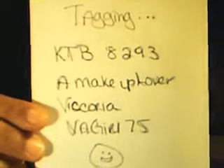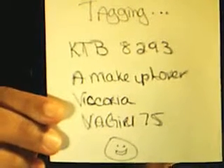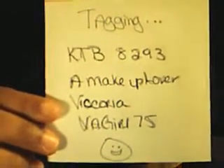Anyway, those are the products I regret purchasing. I'm tagging some of my peeps — I'll put it in the description box. Hope you enjoyed it, thanks!